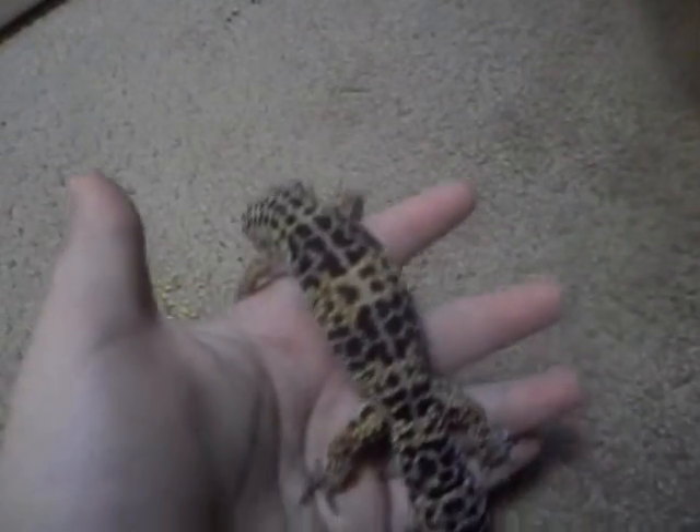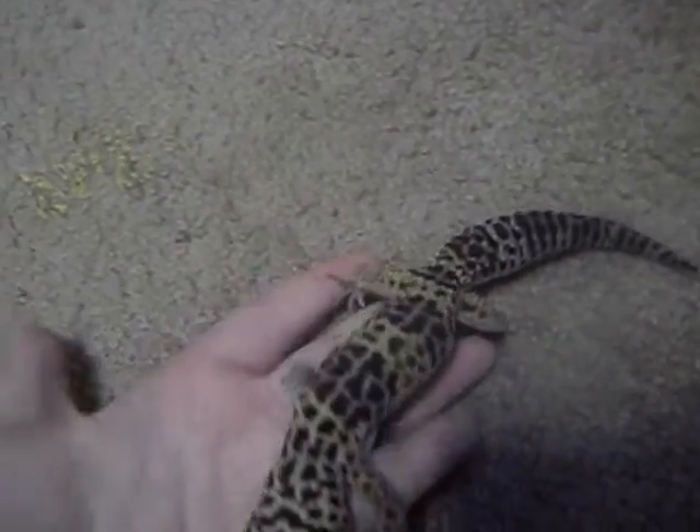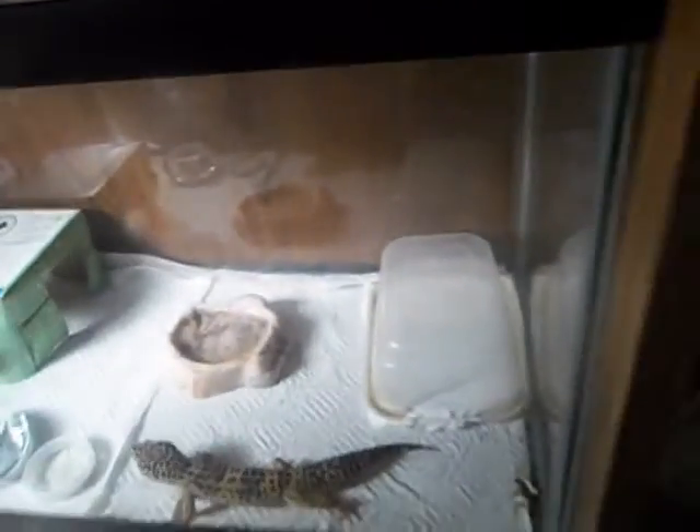I want my Leopard Geckos to be at least 50 grams to breed. In Ron Chumper's Next Generation book — I don't have it, but I heard he said they have to be at least 45 grams, and mine is 48. But he just looks too small to breed yet, even though he's 2 years old. Nice lavender — I like the stripe that goes right down. He's got a hide by the window that he likes to sit out on to get the heat, a bowl, calcium dish, water dish, and a moist hide.